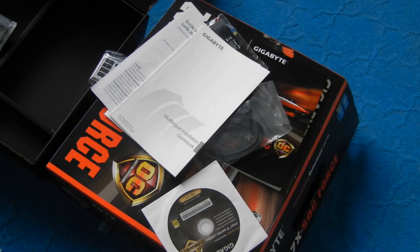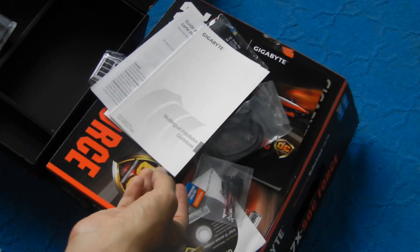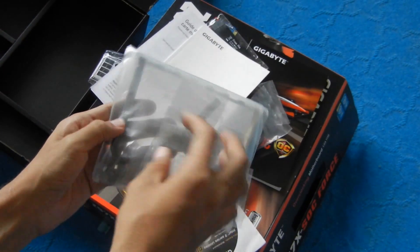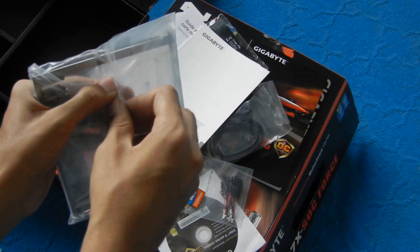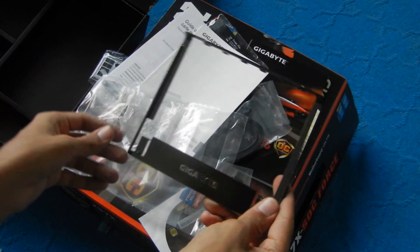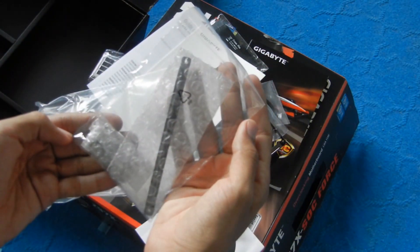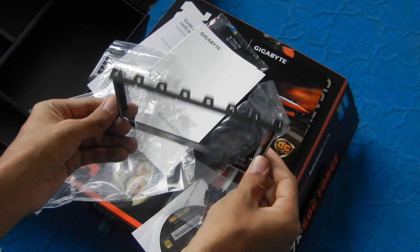We also have the checkpoint wires which are used in conjunction with the OC Touch, and there's a neat little Gigabyte sticker. Finally, we have the OC Brace, which is a very important tool. This is basically what you use when you're running four heavy graphics cards together and you don't want to put too much strain on the motherboard — you apply this to the PC casing and it holds the weight of the graphics cards. The rest of the package includes the remaining parts of the tool and some nuts. This is a really useful tool to have if you're using more than one or two graphics cards, because with all the backplates and aftermarket coolers, the weight can get really heavy.